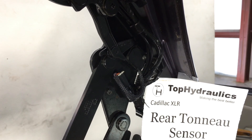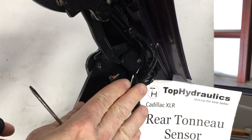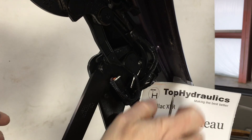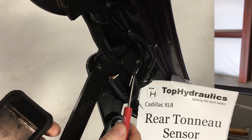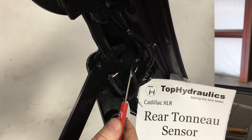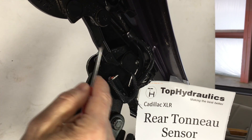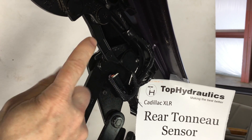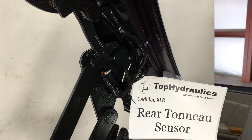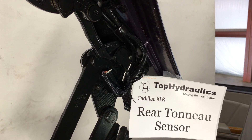Here we have the rear tonneau sensor. We're looking at the forward upper left corner of the deck lid. As the deck lid is open, here is our rear tonneau sensor. The original part number on this early model is 17006650-2, and there is an updated version available for it. This is simply a potentiometer that gets turned by a plastic lever actuated by the rear tonneau cover moving around. This is a 10 kilohm potentiometer, and if you cannot get a replacement part for it anymore, with some ingenuity you can make it work within spec again.